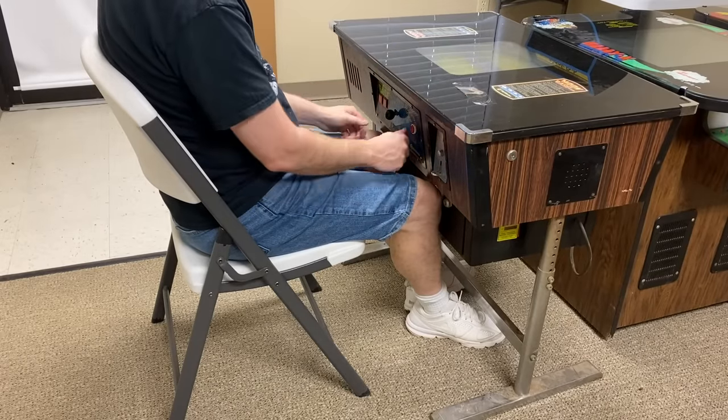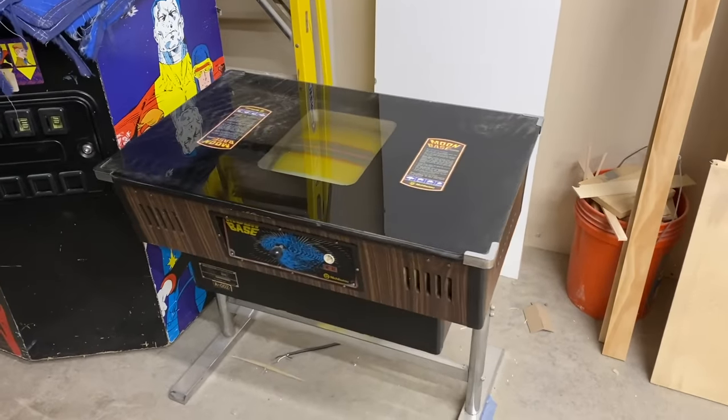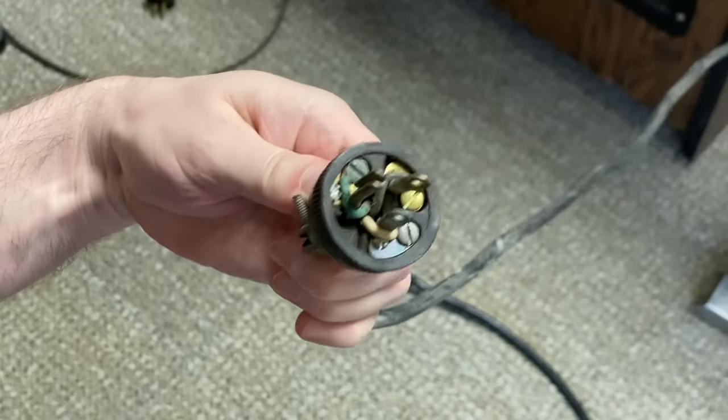I don't care for the control layout, but this is from 1979, so they really didn't know any better at the time. Let me plug this thing in and I'll show you what it's doing. One of the first things I need to do is replace this horrible plug and cable.